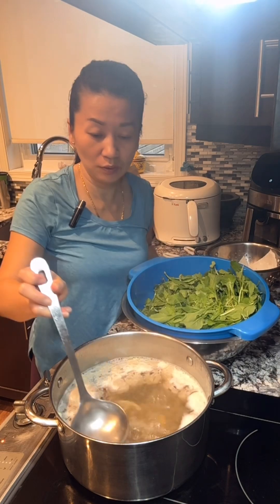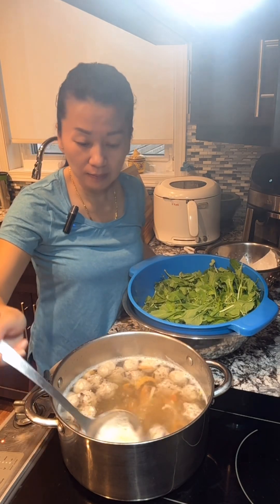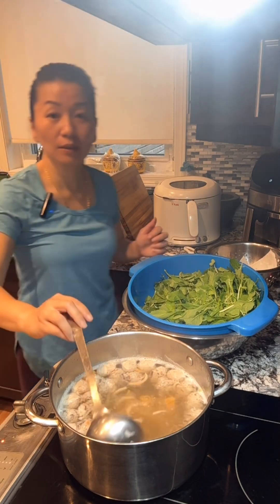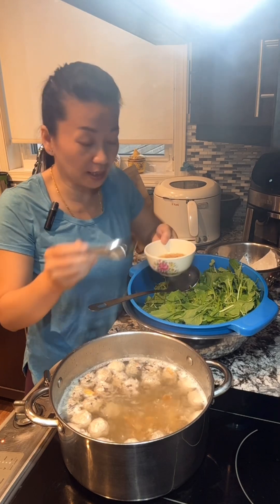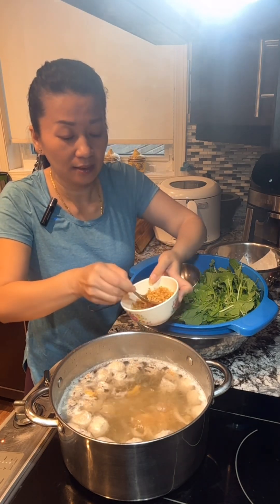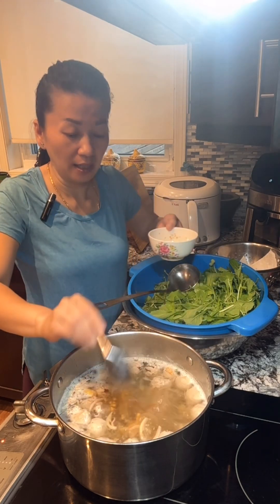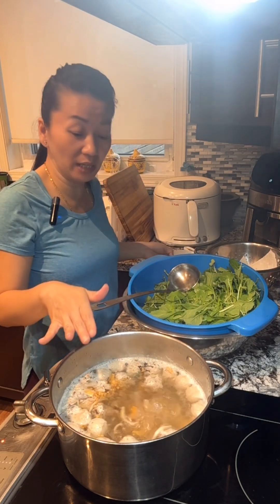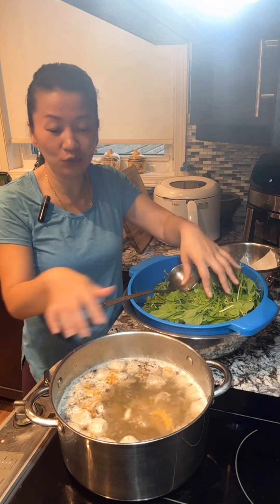Now just bring it to boil. When you see it boiling, you see some foam — scoop them all out. You can lower the heat and let it cook on medium heat about 10 minutes, and the broth or soup base is done. You can add some homemade fried garlic, and if you have some green onion you can put that in too. I always use my last one — I put it into the pork filling.